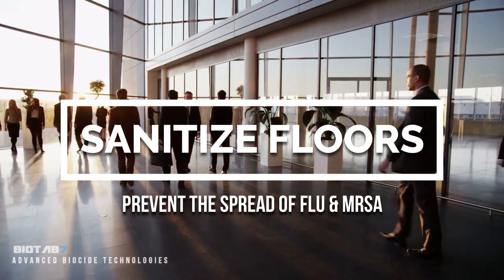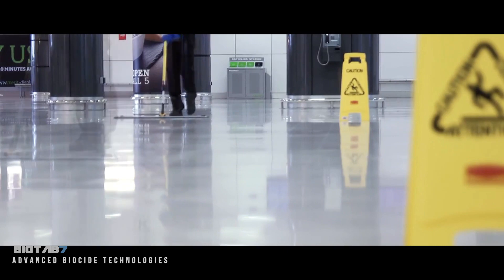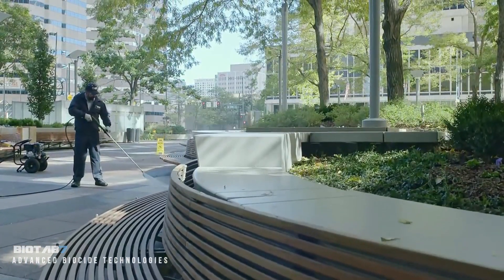To sanitize a floor, add four one gram tabs to a gallon of water and mop. Kill germs like H1N1 flu virus and MRSA to prevent outbreaks in schools and offices. Safe for use in any cleaning machine.